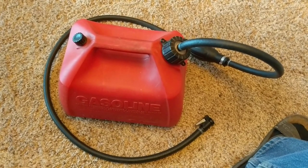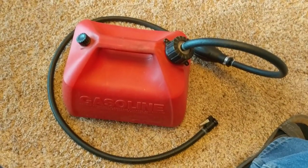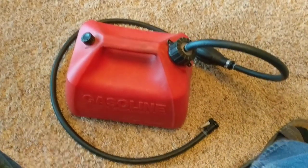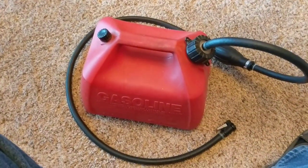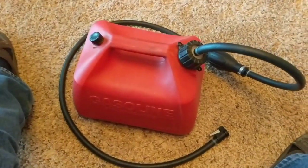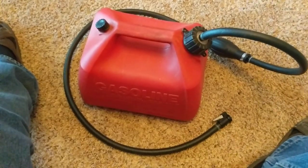So that's a cheap outboard fuel tank — two and a half gallons — with a total cost probably under $25. The fuel line was about $10, the bulb was about $7, the OMC connector was $3, and I paid about $5 for this tank four years ago. Anyhow, cheap fuel tank.